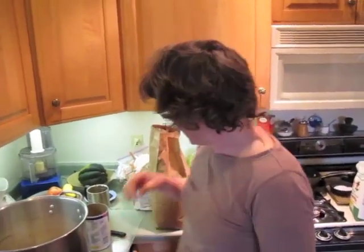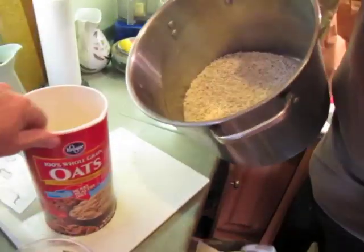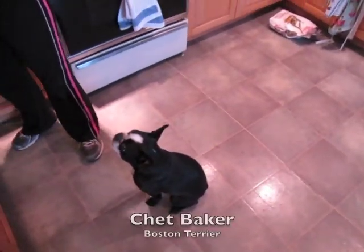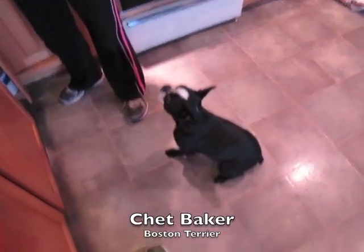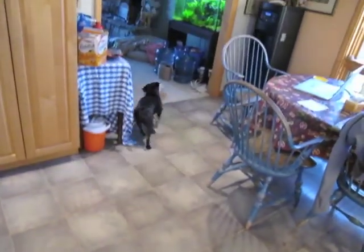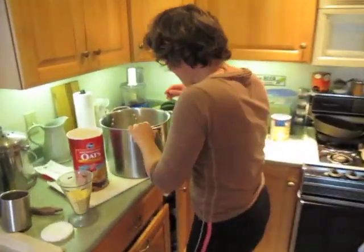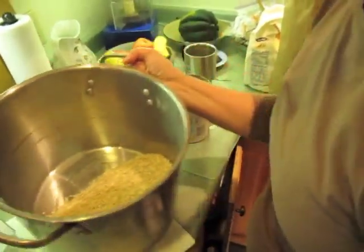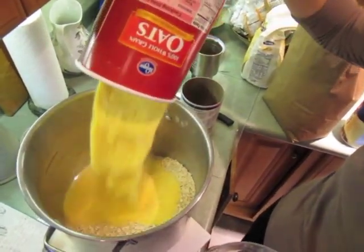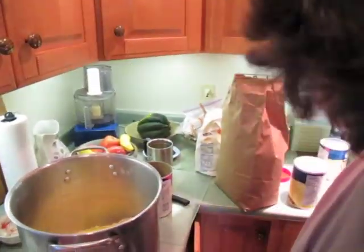Right now I'm measuring out the dry ingredients. I've measured out 10 cups of quick oats — you need to use quick oats because it integrates really well into the mix; whole grain oats will not. Chet Baker heard me open up a container of chick starter and really needs something to tear up, so we'll give him a box. We got 10 cups of quick oats, and I've measured out five cups of yellow cornmeal. Next we're going to do 10 cups of chick starter.